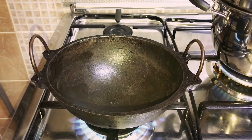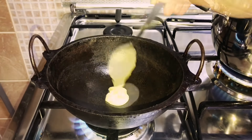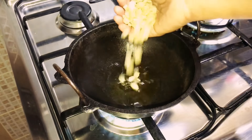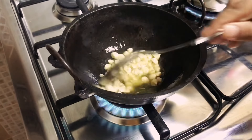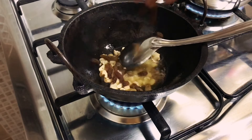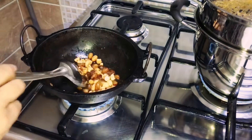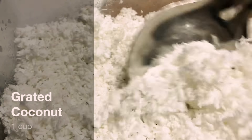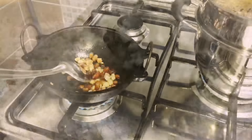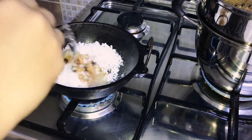Meanwhile, chop a handful of cashews. Into a kadai, heat 2-3 tablespoons of ghee. Roast the chopped cashews first, and when they turn a light brown color, add the raisins. Then add 1 cup grated coconut.